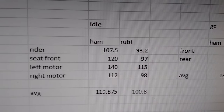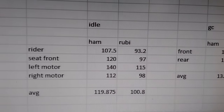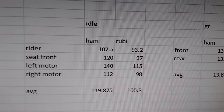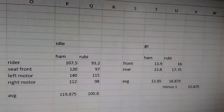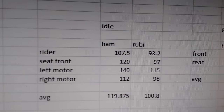The Can-Am has an average temperature of all the surfaces that affect the rider of roughly 120 degrees, and the Honda has an average temperature of roughly 101 degrees — this is after idling for five minutes. It's approximately 92 degrees outside. The Can-Am is really hot, and that's just at idle. It does idle a little higher than the Honda, but I really don't understand how it's generating that much heat at idle.